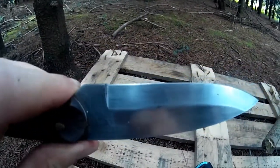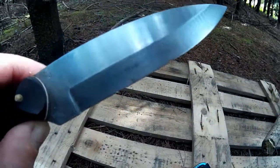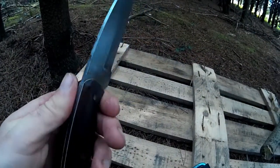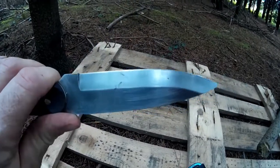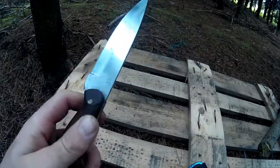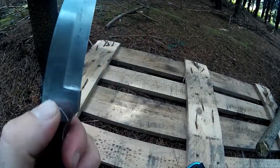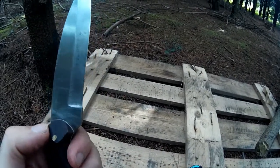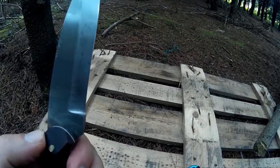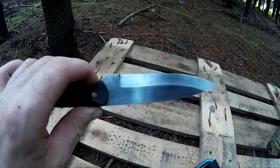He was very upfront about it. I got it for an excellent price and I was a little bit worried, but I received the knife, checked it, did a bit of batoning with it, made some feather sticks — it held an excellent edge. I put my little thumb ramp modifications on it here as well.